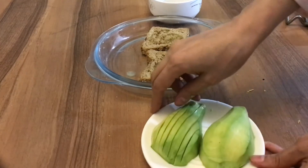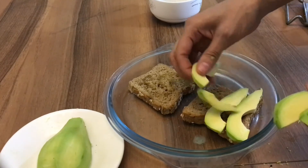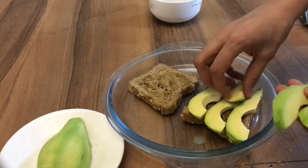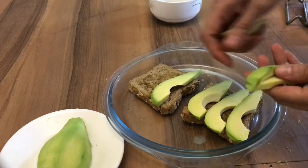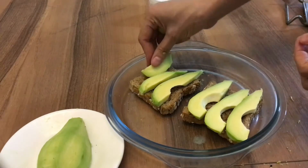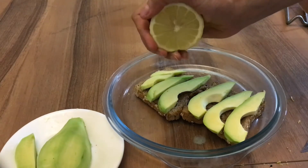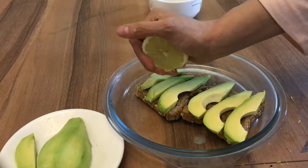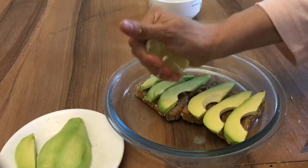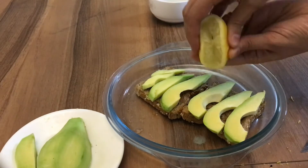Then I will slice it like this. And the same thing here. Next we add some lemon, so the avocado color will not be changed. So I will squeeze some lemon on the top of the avocado.